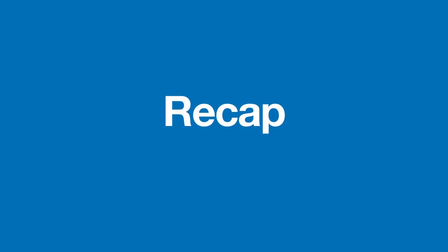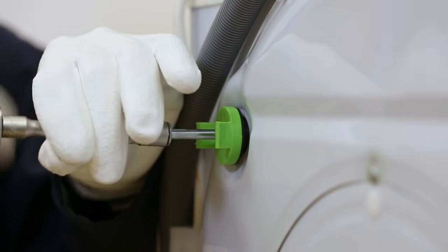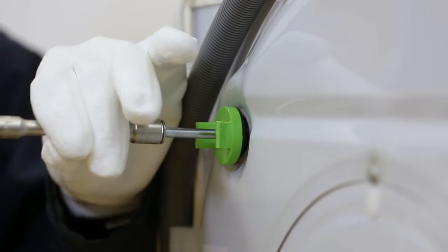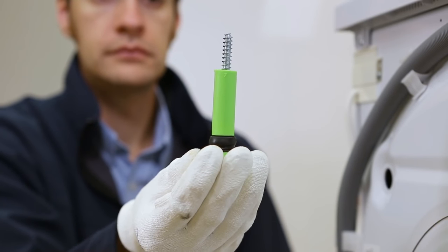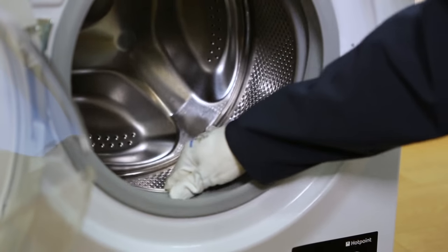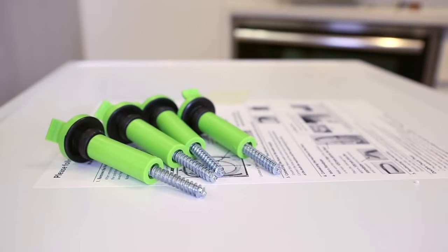To recap: unwrap the appliance. Unscrew transit bolts turning anti-clockwise. Please remember that different appliances have different transit bolts. Place your hand in the drum and rock back and forth — if it moves freely, the transit bolts have been removed. Keep transit bolts for future transport.